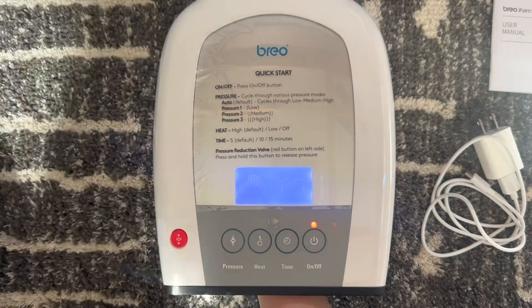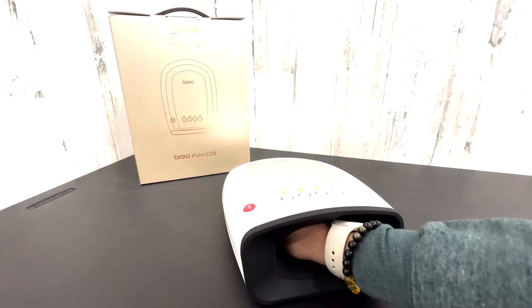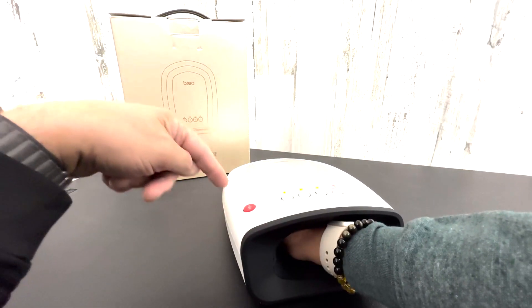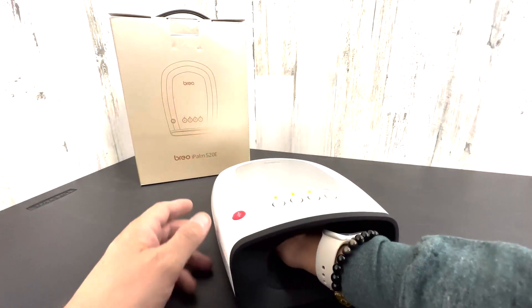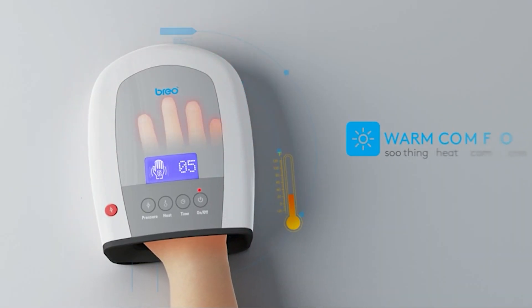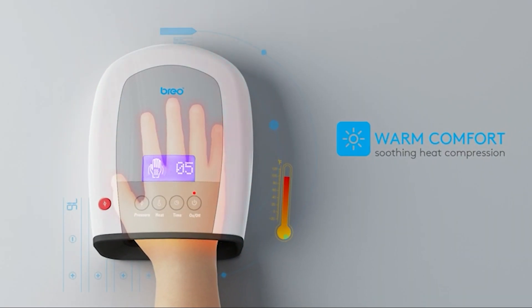Reflexology is the practice of applying pressure to specific areas of the body that are believed to correspond to different zones. The iPom 520 Pro focuses on the hand to provide targeted massage that makes you feel deeply relaxed. Deep infrared energy penetrates muscles while air compression creates a wave-like motion on the hands and fingers.